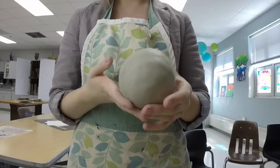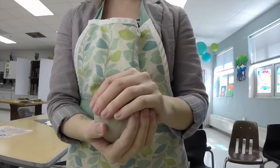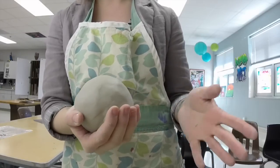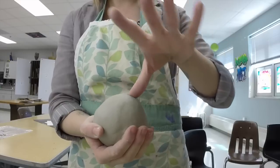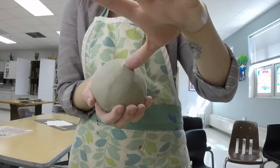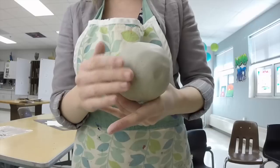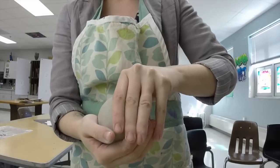Once you have a ball of clay, you're going to hold it in the palm of your non-dominant hand. I'm left-handed, so I'm going to hold it in my right hand. If you're right-handed you'll probably want to hold it in your left hand. Then you're going to take your thumb of your dominant hand — in my case my left hand — and in the middle or center of the ball of clay, push down. You don't want to push all the way through the clay. You'll be able to feel your thumb going through the clay in the palm of your hand, so you can tell when you've gone too far.